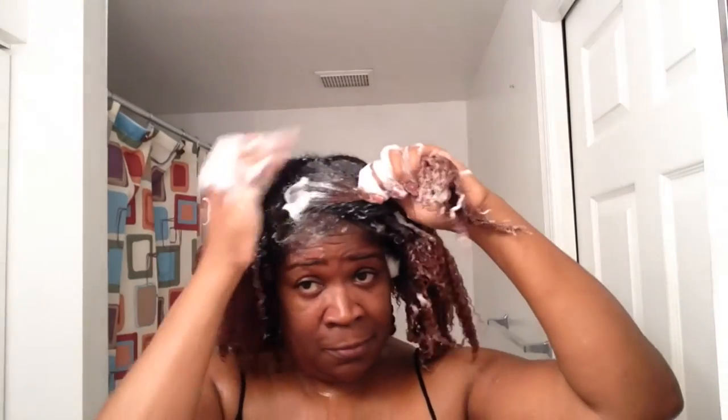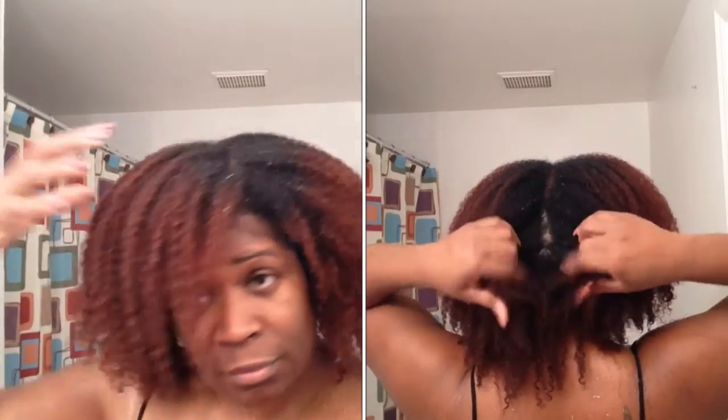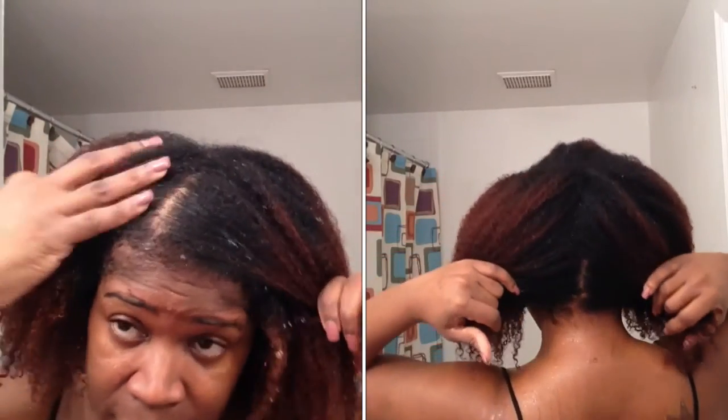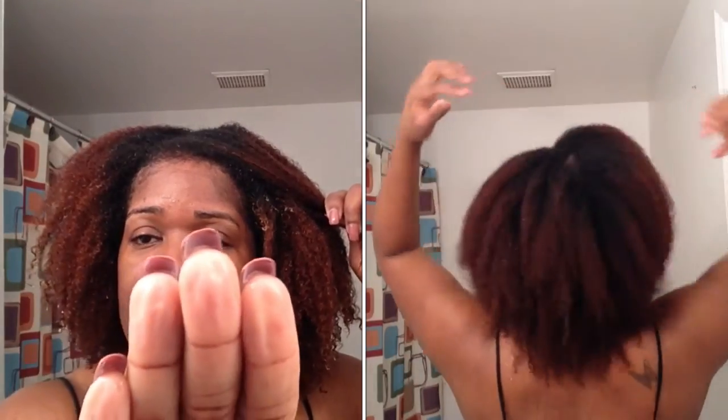The shampoo bar worked very well. I'm very impressed with it. It didn't strip my hair, which is what I look for when I use a shampoo. My hair was actually very, very moisturized after. It didn't leave that film on my hair that I'm used to from some other shampoo bars, which was a plus. After rinsing it out, I checked my scalp to make sure there was no product lying around, because sometimes even when we think we've scrubbed our scalp, we still have product buildup.